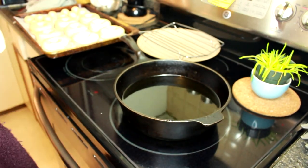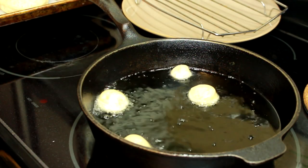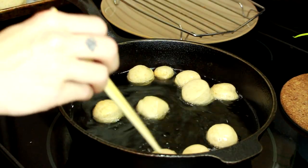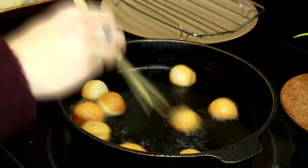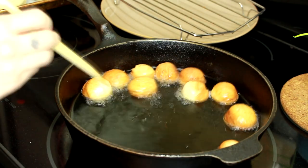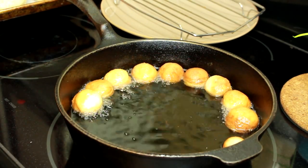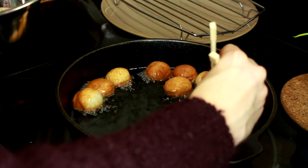20 minutes later — the donuts have proofed and are ready to deep fry. I'm going to start with the little donut holes, carefully dropping them in and using wooden chopsticks to flip them around so they cook evenly. Now that they're getting nice and golden, we're going to pluck them out of the deep fryer and pop them right into the cinnamon sugar, giving them a quick toss.